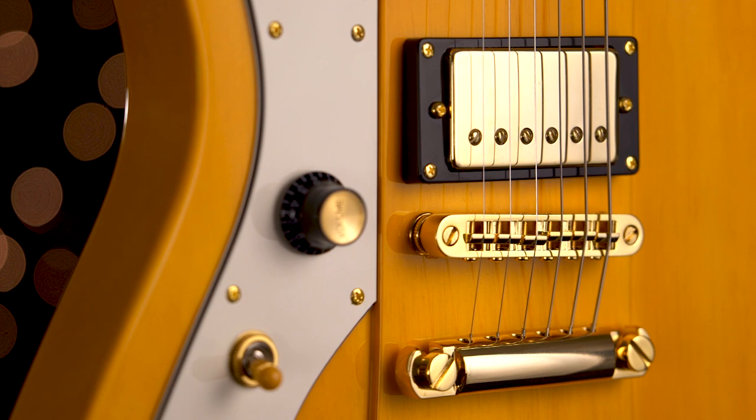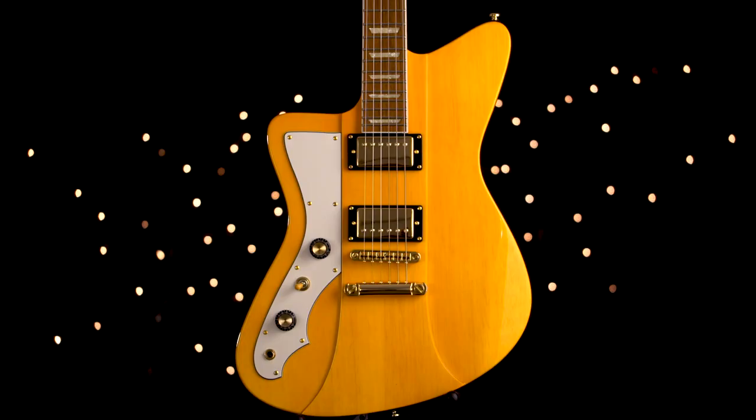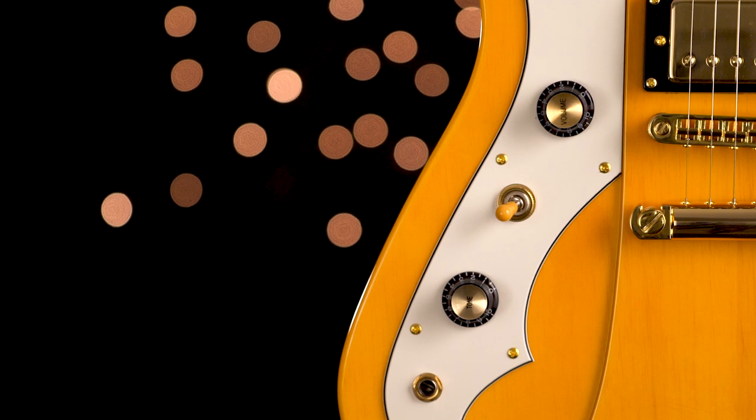Revolta Guitars is a partnership between Dennis Vano and Eastwood. The Mondata Jr. is offered in both left-handed and right-handed versions, and we have different color combinations as well as different pickup configurations. This model has gold hardware and two custom-wound humbuckers. These humbuckers are slightly warmer and darker sounding. We also have a single volume and tone control with a three-way pickup selector.